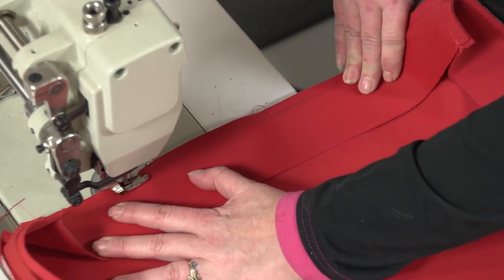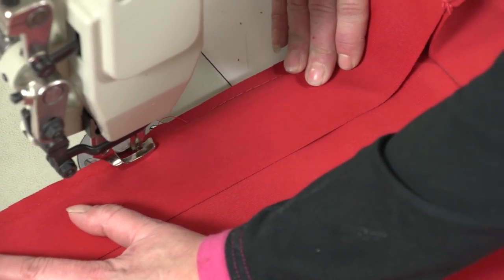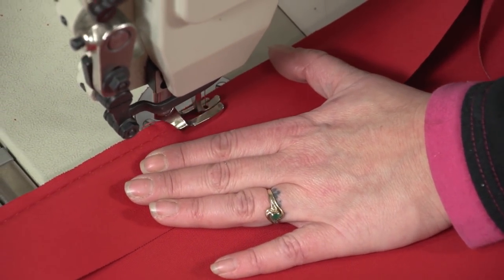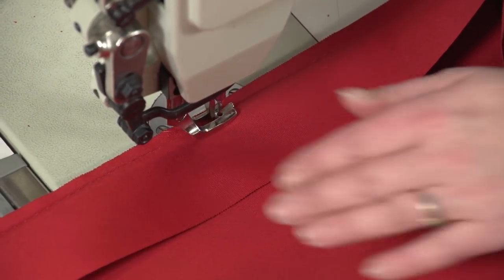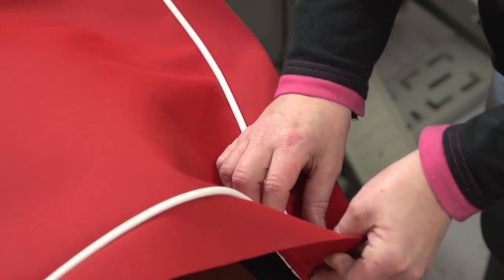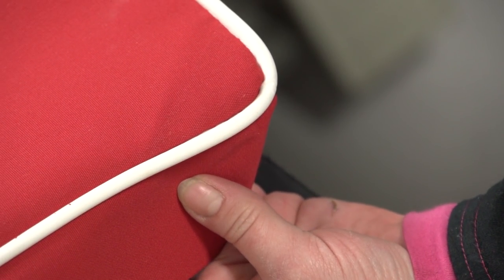We have sewn all the way around the cushion and are coming to the point where we began our stitching. We will sew a few inches over the area and reverse the machine — our plate and boxing is now secured. Let's turn this one corner right side out so we can inspect it. If you find you missed a corner or didn't sew it well, you can always put it right back in your machine and resew it — no one will ever see the stitches on the inside of your cushion.